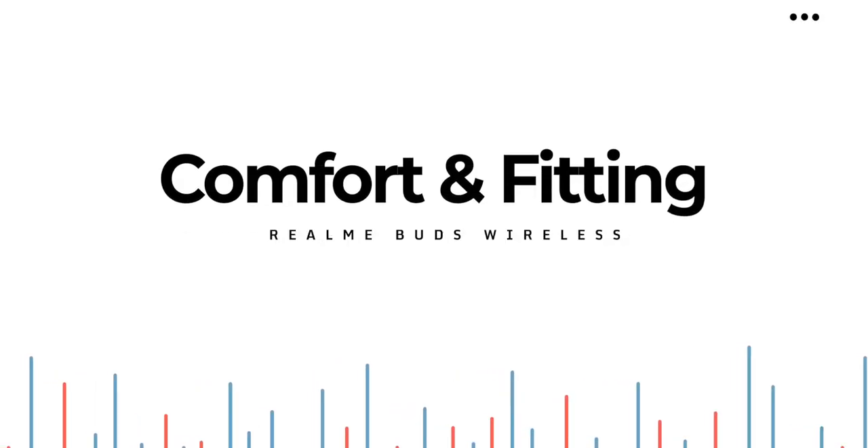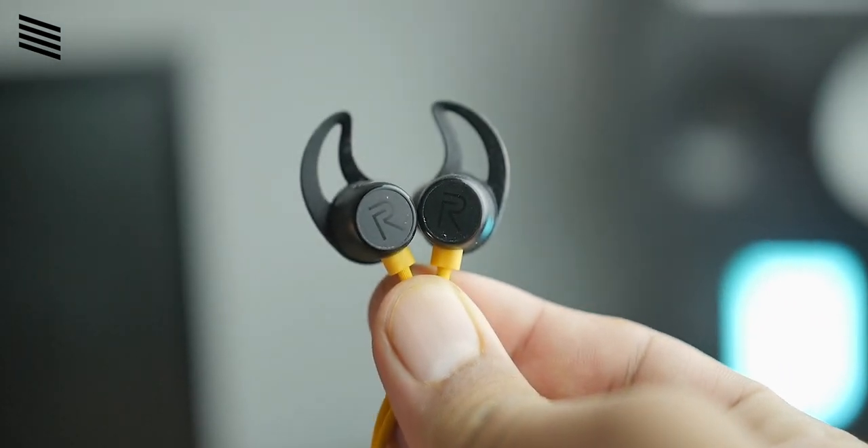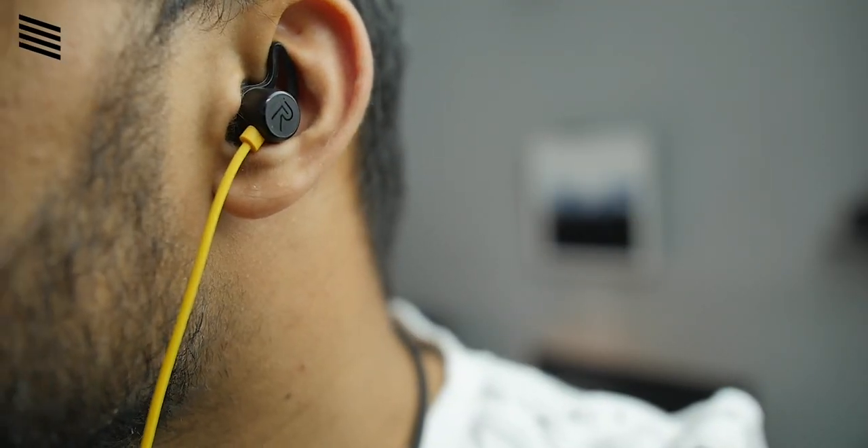Comfort and fitting is a vital aspect when buying earphones, because you don't want to be stuck with one you can't wear for more than a minute. Realme includes ear hooks, which means they are not going to slip out during running or workouts, and these ear hooks are removable if you don't want them. Comfort-wise they are average — I've seen more comfortable earphones like the OnePlus Bullets Wireless Z. I changed the ear tips from another earphone and now they fit perfectly.